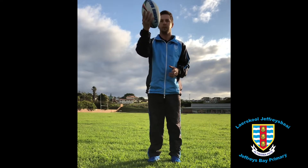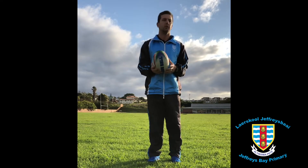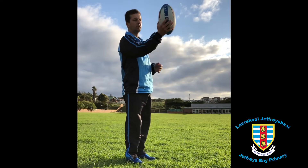Next, I would like to demonstrate passing to yourself. You can do this on the couch at home, you can do it outside while you're playing outside. We're going to start with the one hand — let's start with the right hand.